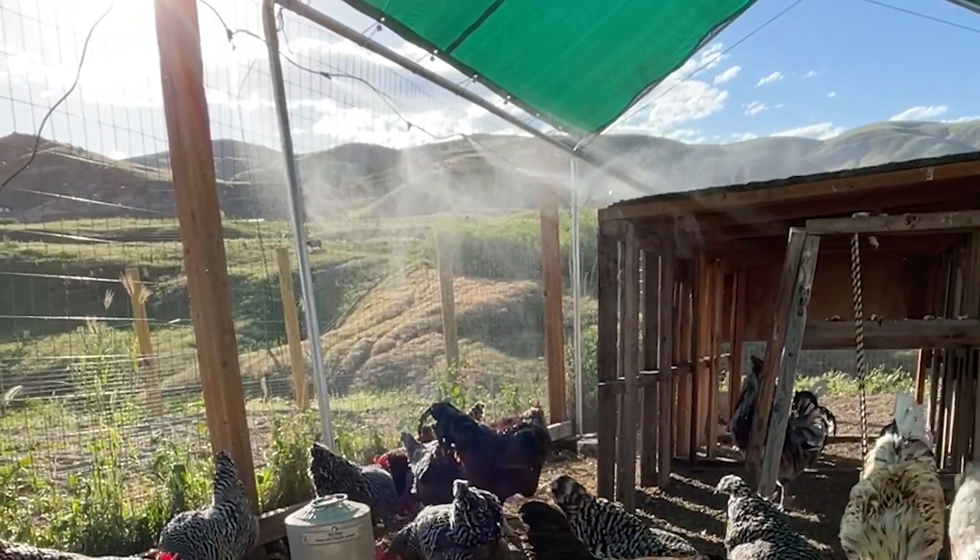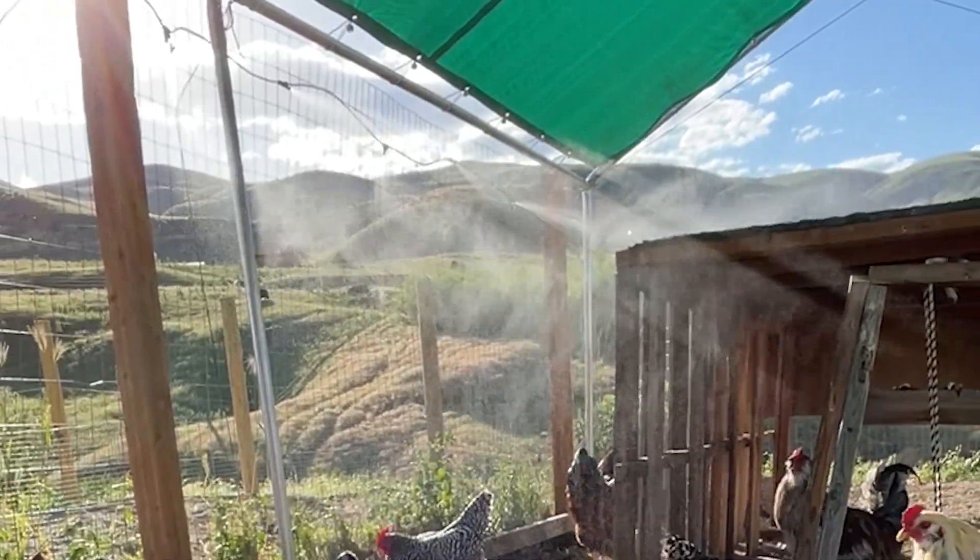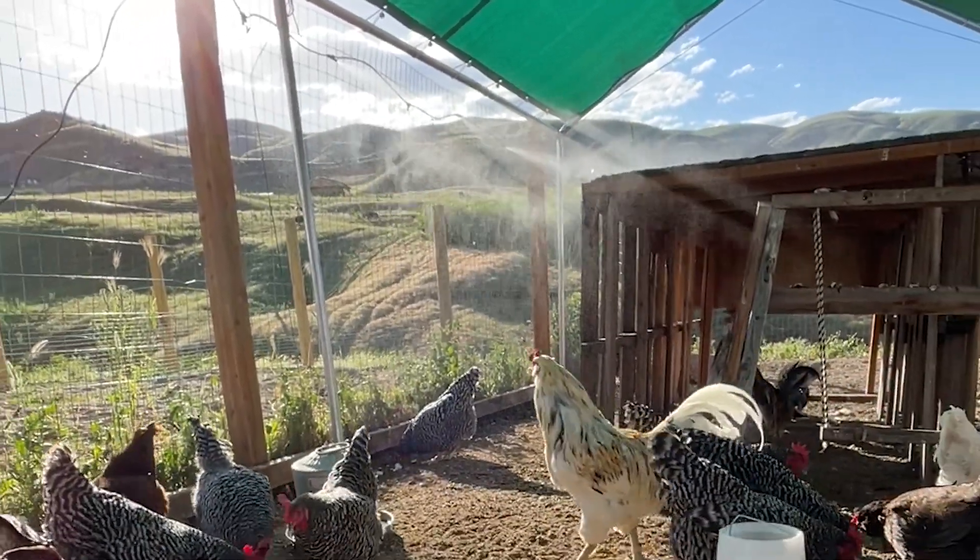Then I found one thing that just made all the difference in the world and completely turned things around for my flock. I got misters, and they were incredible. Now my chickens don't live without them in the summer.